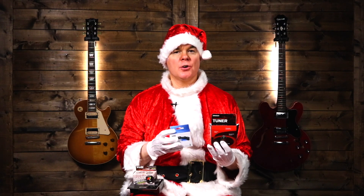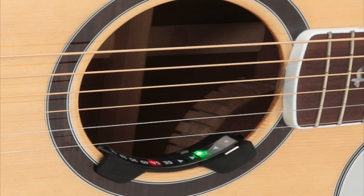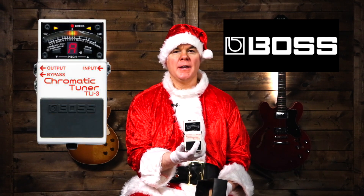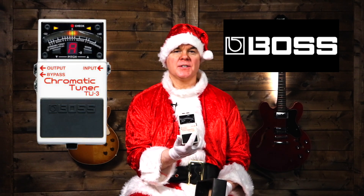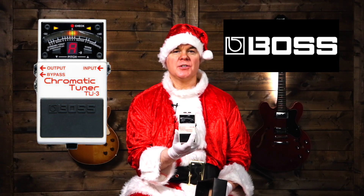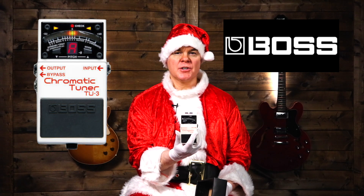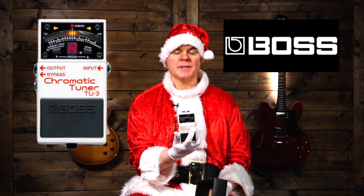There are also sound hole tuners that go directly into the sound hole of the guitar and can stay there when you put your guitar back in the case. These work off vibrations, so you don't need to worry about background noise. Another great option is a tuner pedal, like this one from Boss. It's a really well-made, high-quality tuner — Boss is very well known for their quality pedals. With this style you plug your guitar in, so you'll need a guitar with a pickup. It's great if the guitar player uses a pedalboard or has other guitar pedals.